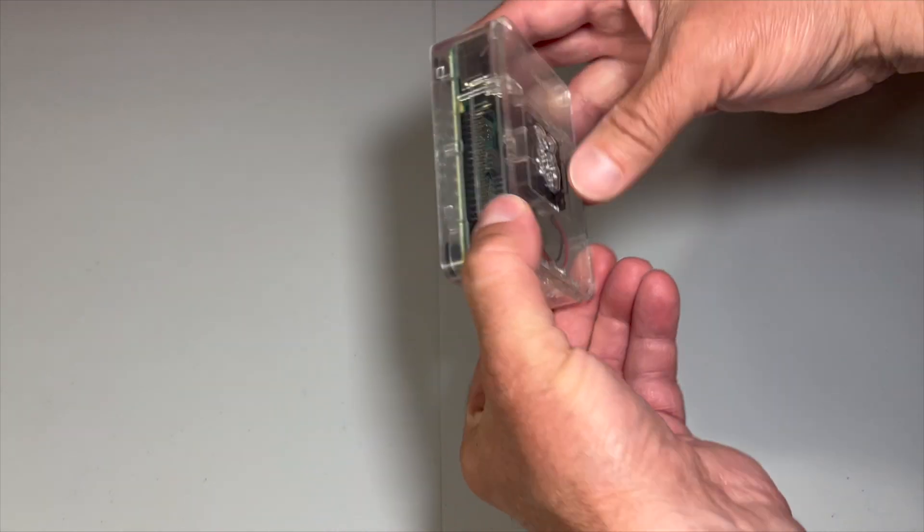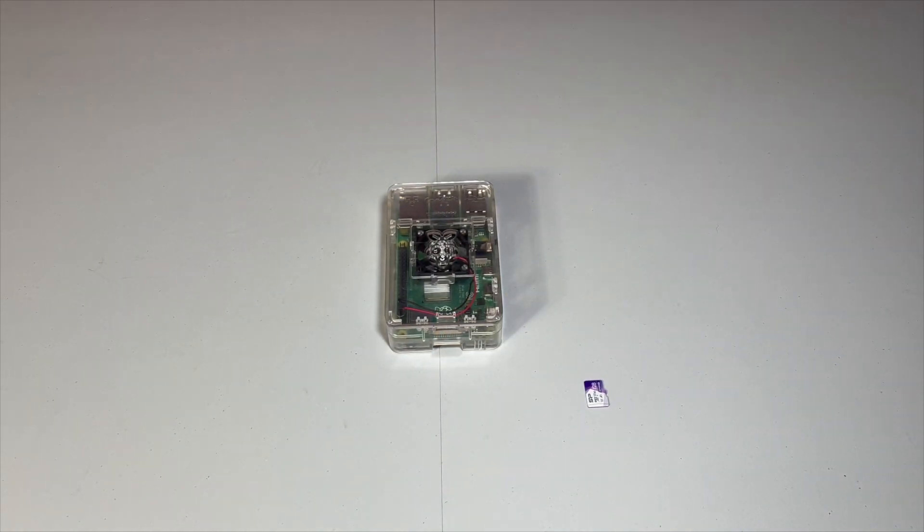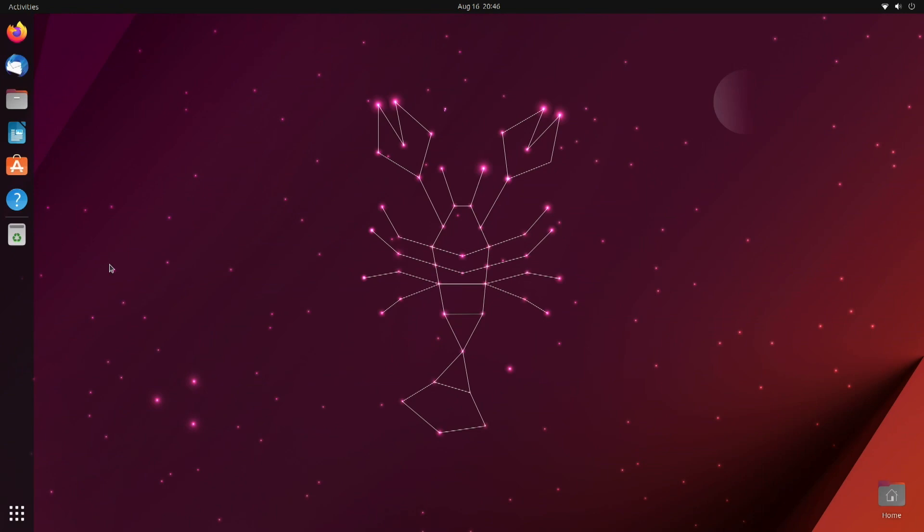Next, boot up the Raspberry Pi with the Ubuntu operating system. I've gone through the setup for Ubuntu and we're just going to take a high-level review of the Ubuntu operating system.